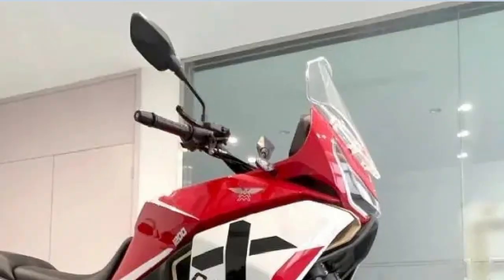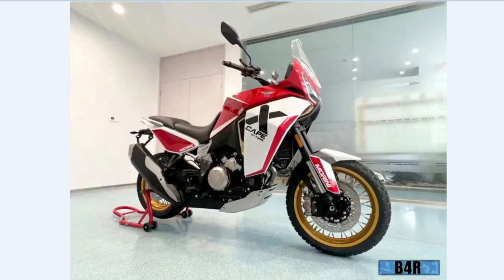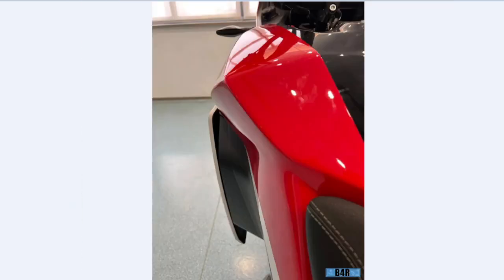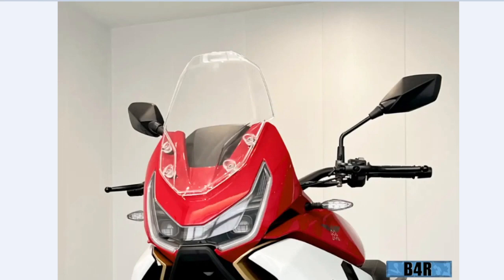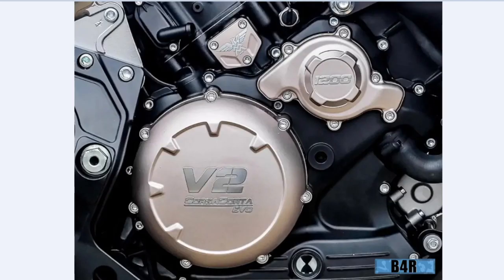Big screen — look how big that is! The whole thing is a screen — they have a television on your motorcycle and they're not showing it yet. It's a surprise.